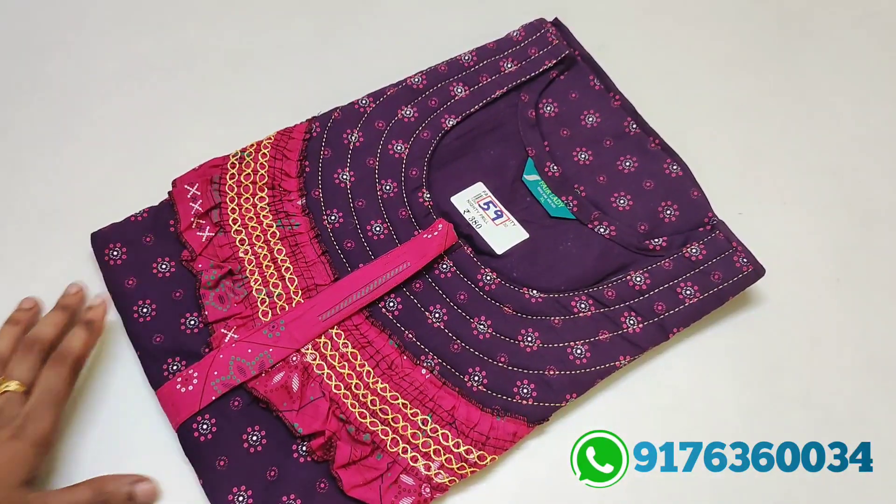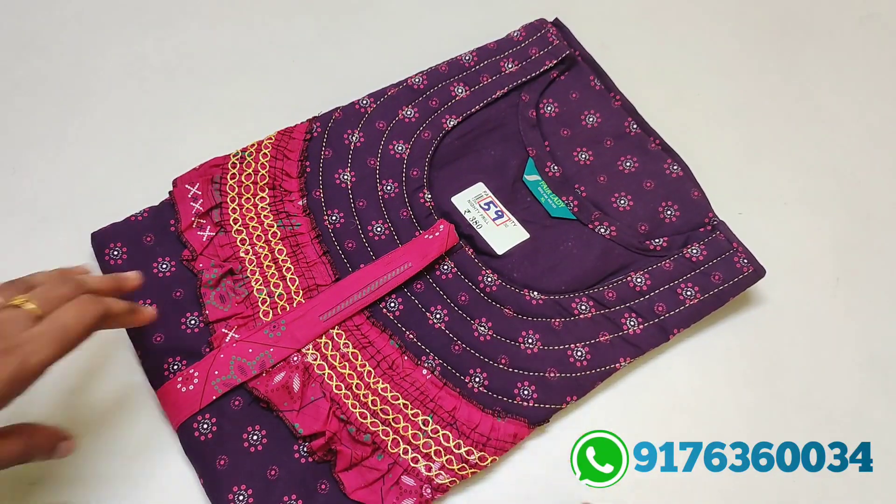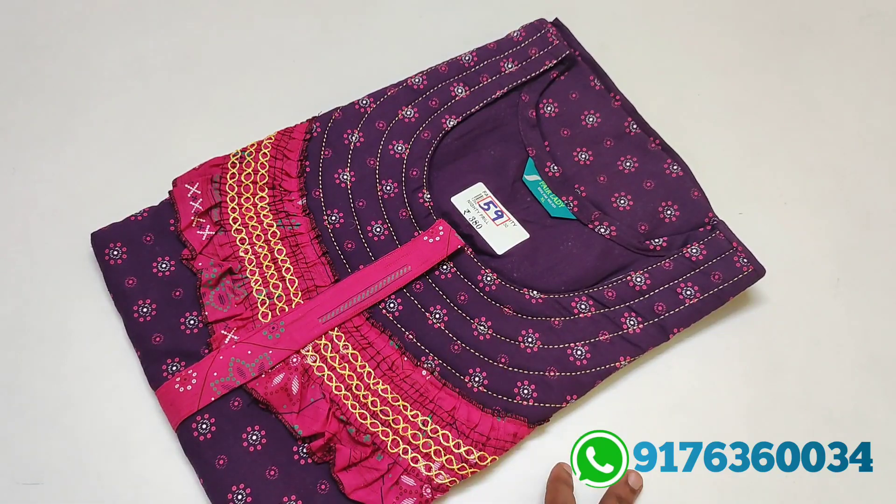Hi friends! Welcome to the past collection. In this video, we will see a 90's collection. We are doing a new arrival, that's why I'm doing a video update.